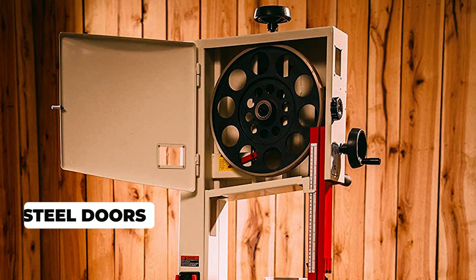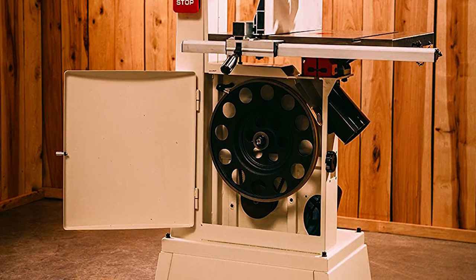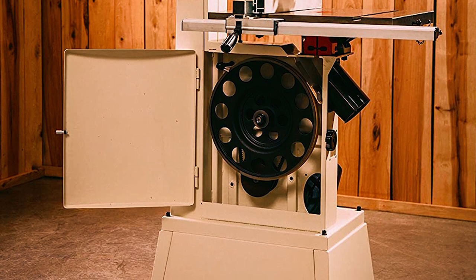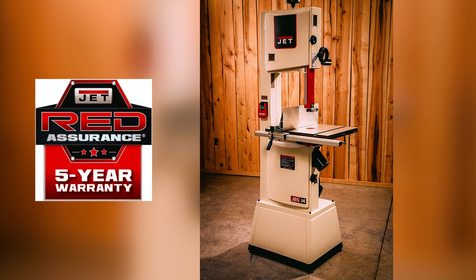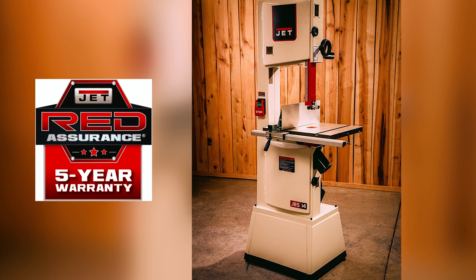The saw features dual 4-inch dust ports that help keep your workspace clean and efficient. Robust stamped steel doors with welded steel pin hinges provide greater durability, and the blade tensioning wheel located on top of the saw ensures improved workpiece clearance. With a 5-year warranty, and a 2-year warranty for commercial or industrial use, this saw is built to last and provide reliable service for years to come.